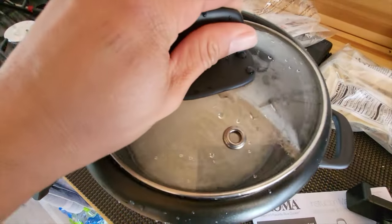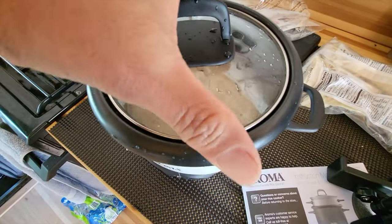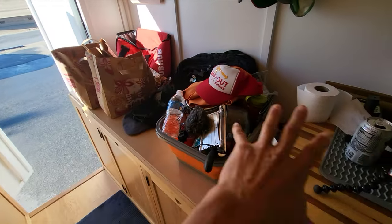You gotta rinse this rice multiple times to get rid of the extra starch. While the rice is sitting and soaking, I'm gonna clean up my pigsty here.